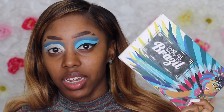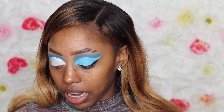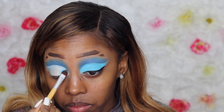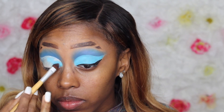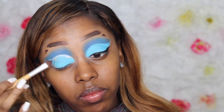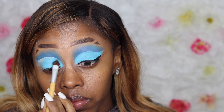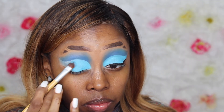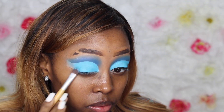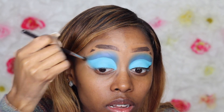Now I'm going in with the BH Cosmetics Take Me to Brazil palette — definitely an OG palette when it comes to colors. I sprayed my brush with a setting spray to get it wet, and I'm packing on a lot of color to get as much shadow onto the base as possible so the colors show and there's no creasing. Then I'm going to clean up around that cut crease line to make sure everything's smooth and any excess is removed.